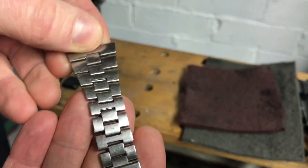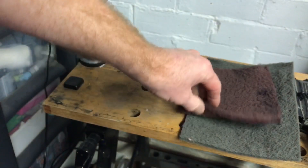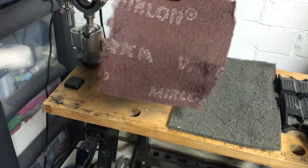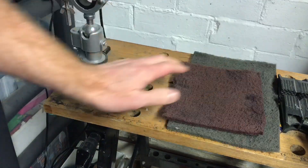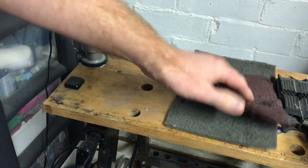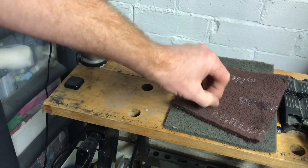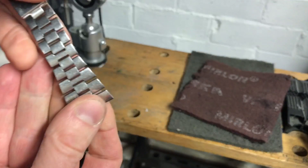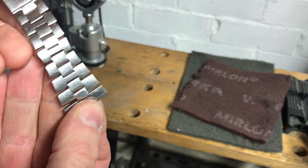All I'm gonna do is use Scotch-Brite — everybody's heard of Scotch-Brite. I use a manufacturer called Mirka. Make sure you get some fine Scotch-Brite; don't get one that's too rough. I've got a fine and a very fine here.